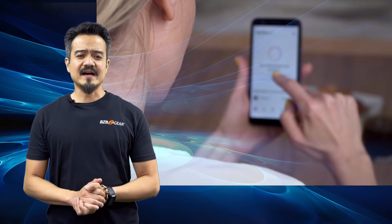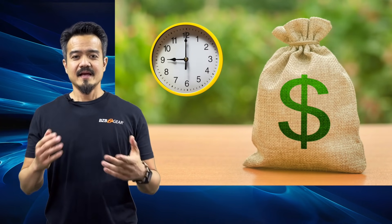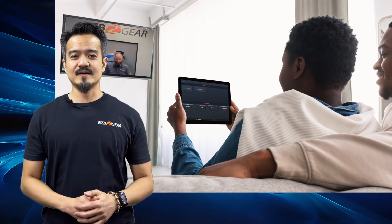AV over IP systems may cost more up front, but it will save you time and money in the long run. It eliminates the need for bulky equipment, excess cabling, and simplifies overall maintenance.